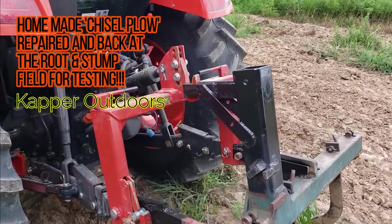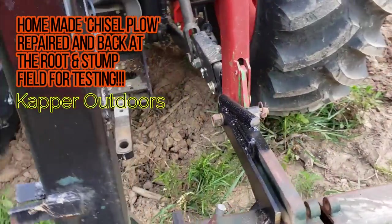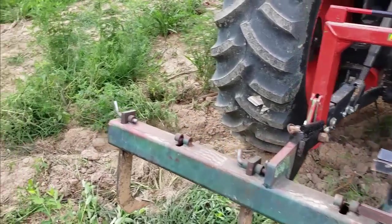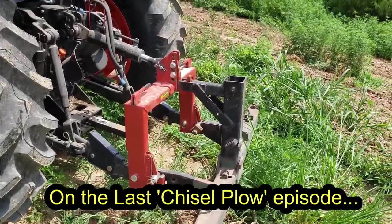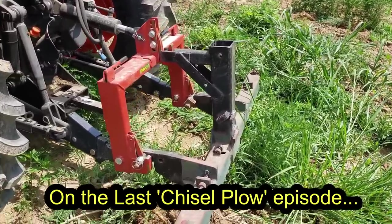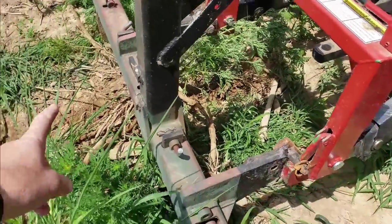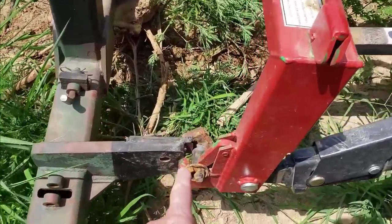All right, here's the last look at my repairs before we put it to the ground. We're gonna see what happens. Well, I was kind of afraid of this — that's why I was going pretty slow. It probably hit a stump in there that it couldn't yank out, and so it broke right here.